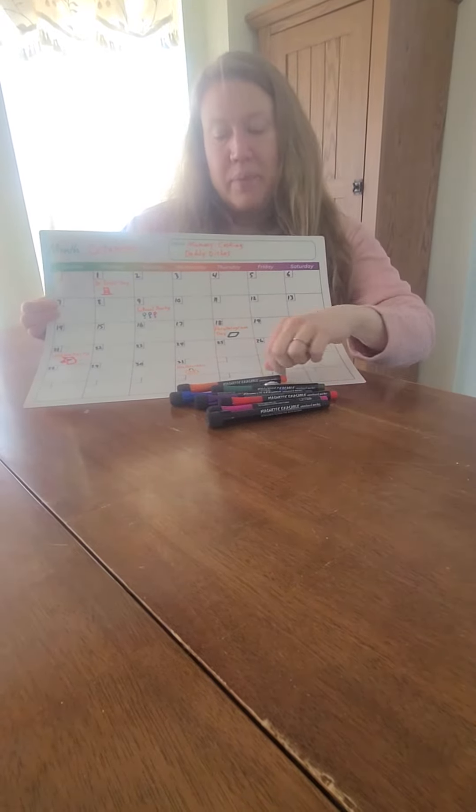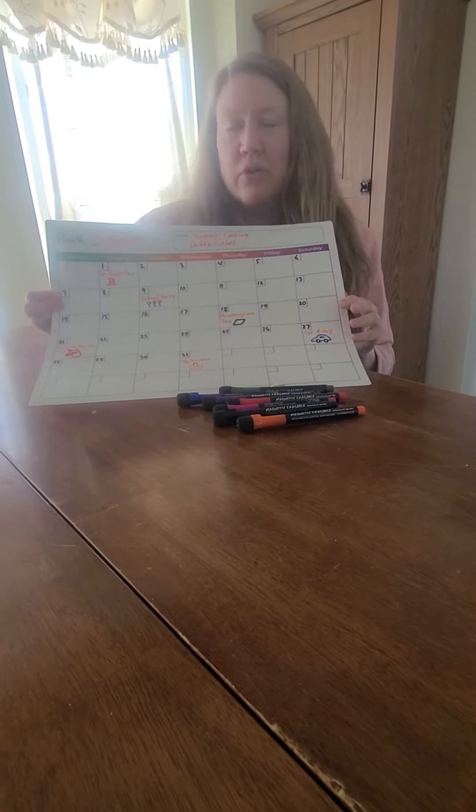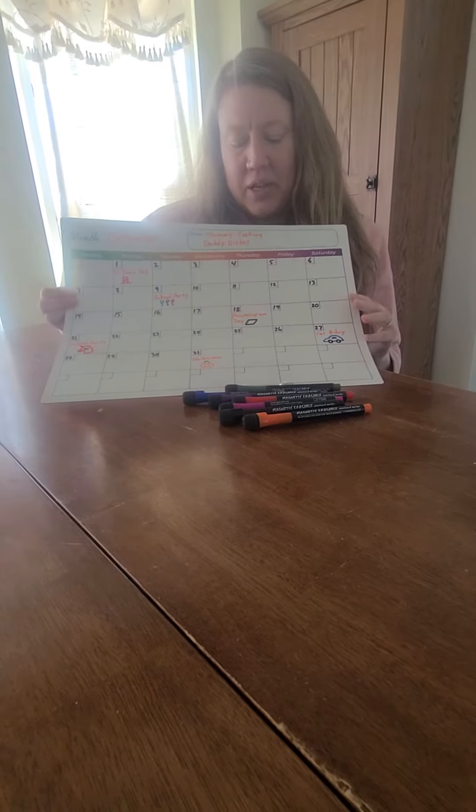We love having a million different colors so that we can draw little pictures by different events. That helps our pre-readers or early readers to better understand what an event is about and to be able to engage with the calendar.